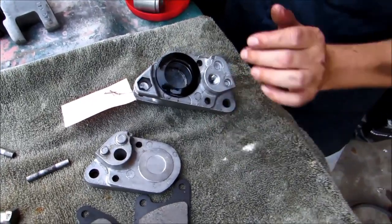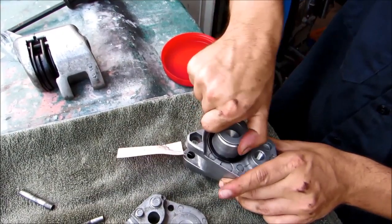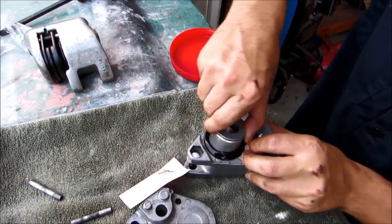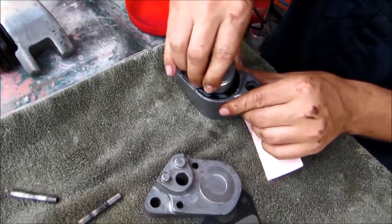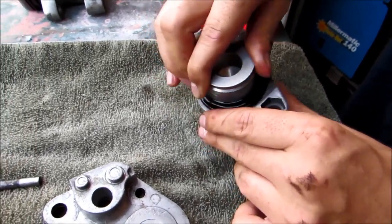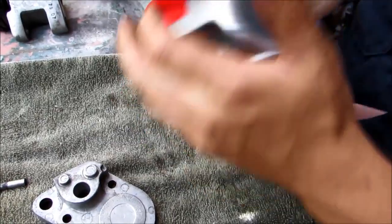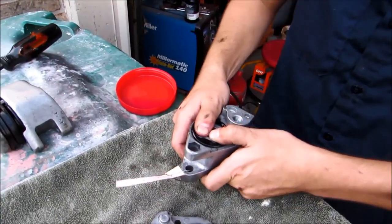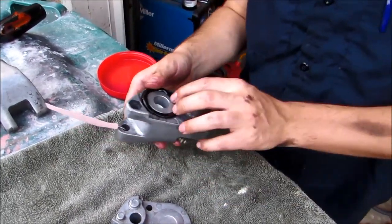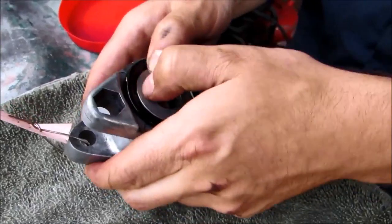We're going to go ahead and lube our piston up and install it in here. We want to just gently push down and then get this seal to pop up so it is facing upward like that. Then we're just going to gently push it in, and that will pop right into there. We just want to make sure our seal goes into the little groove of the piston.